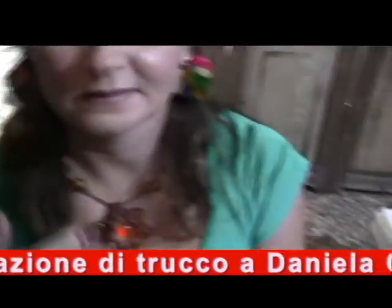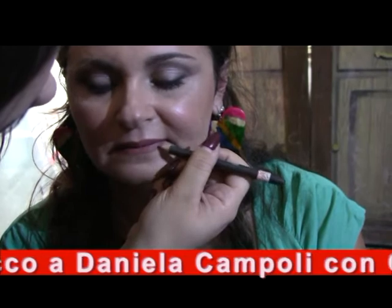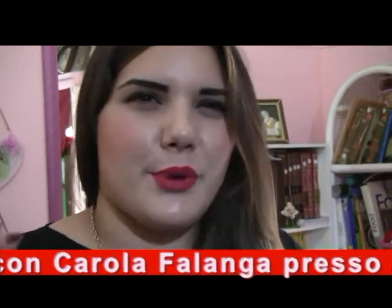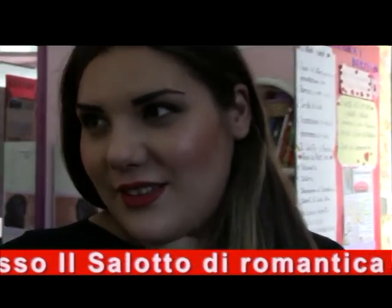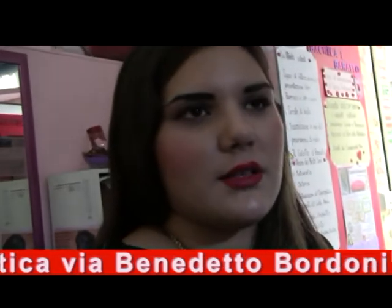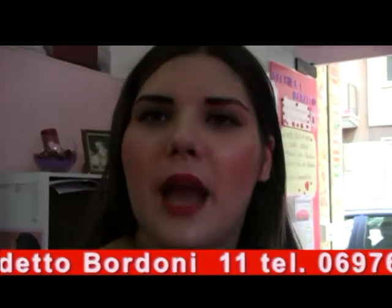Adesso stiamo facendo la base delle basi — non sarà questo il suo colore, ovviamente. Che cosa va di più adesso, il rosso? Siamo sui toni del rosa, quindi una bocca sempre naturale. Una bocca rossa va bene per un bel sabato sera, oppure se si vuole fare un trucco d'epoca — tipo anni '50 — un rossetto sempre rosso.